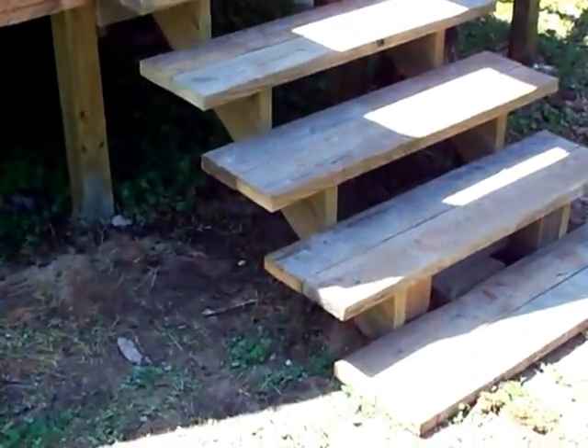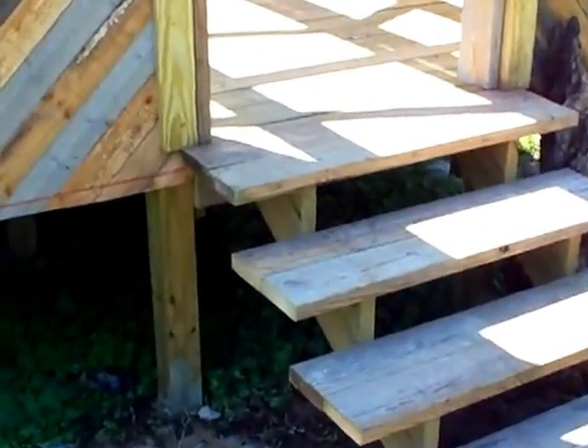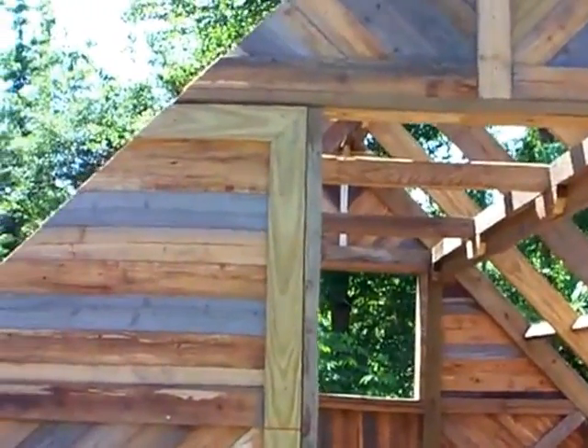I did have to buy stair stringers because I didn't have those — I didn't have a piece of lumber big enough to cut for stringers. Yesterday I put the casing around the door and the trim around the door too.